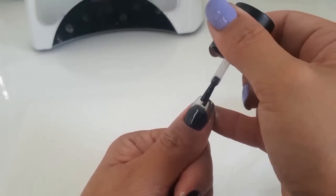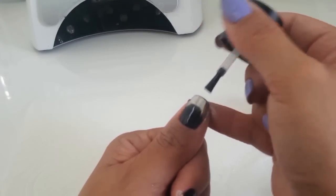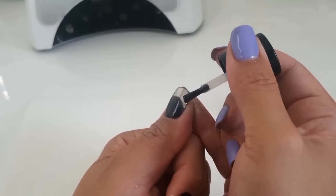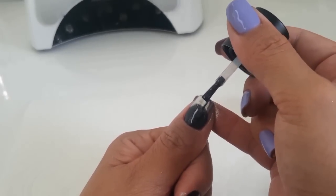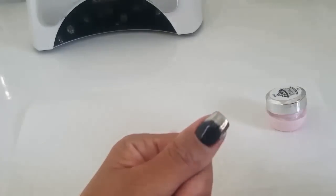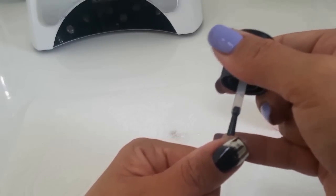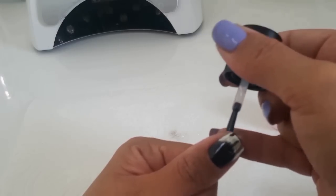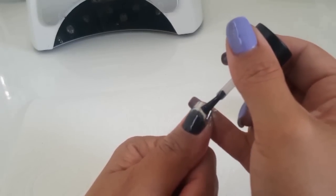Now we're going to paint the French part of the chrome. Grab your no-wipe top coat and start painting the French tip. It is a little difficult because you can't really see where you're painting, so just do the best you can. Make sure you stay on the bottom side of the chrome — you don't want to go any higher than where you placed the chrome, because it's going to seal in what's there and we want it to look crisp and clean. Get good coverage on the sides and tips so the chrome doesn't fade out and the black start to show through.